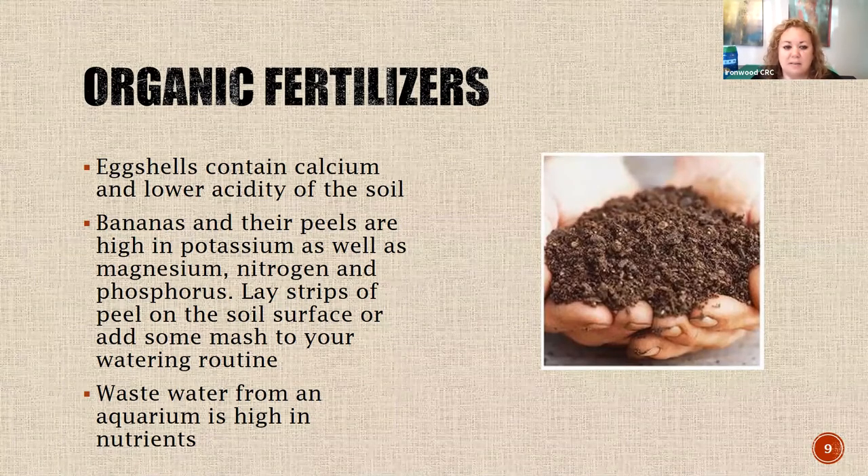Bananas and their peels are high in potassium, magnesium, nitrogen, and phosphorus. There are two ways you can use them: take a banana peel, cut it into fine little strips about spaghetti noodle size, and lay those on the soil surface. Or take some actual banana - the riper the better - mash it up and mix it in with water when watering your plants to make a liquidy banana mush. These are really good tips if you're keeping your plants inside - if you put banana mush outside you could attract ants or bugs.